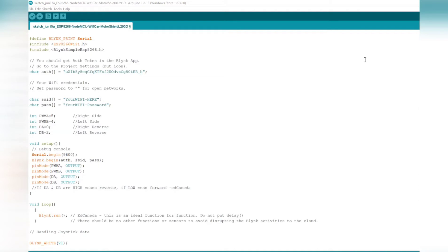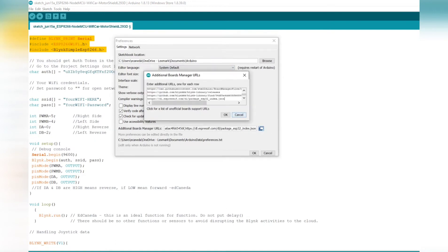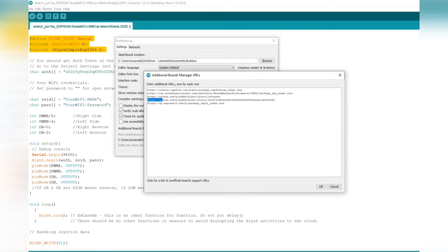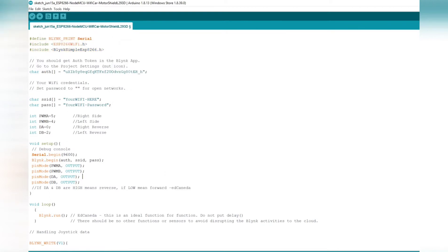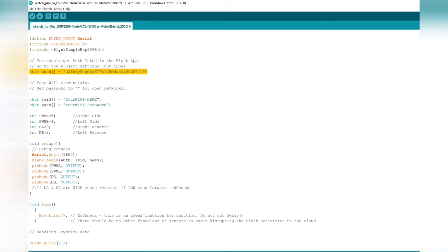This is the sketch I downloaded from Andrew F's Hackster page. In here you have the definition of headers, but you cannot use these without the package. Go to File > Preferences and check the URL to confirm you have the packages for Blynk and ESP8266. In this section you need to provide the authentication token from the Blynk app — this is an example of that authentication token.